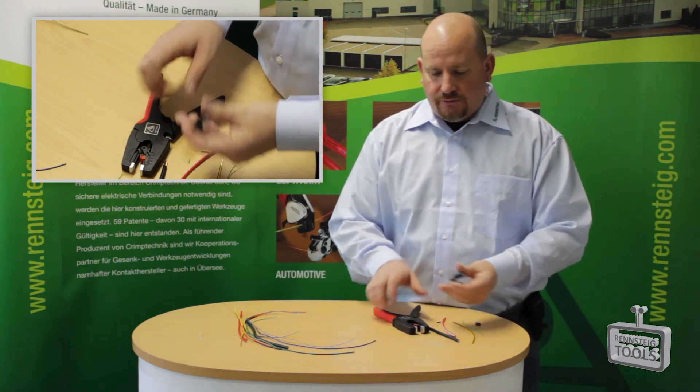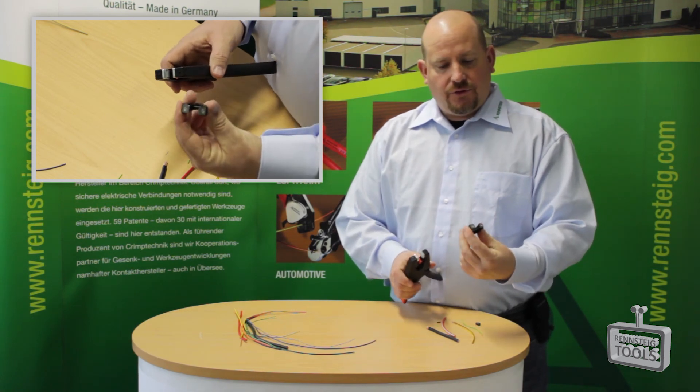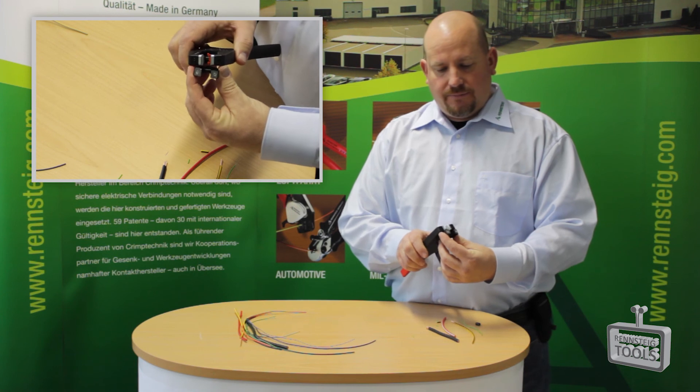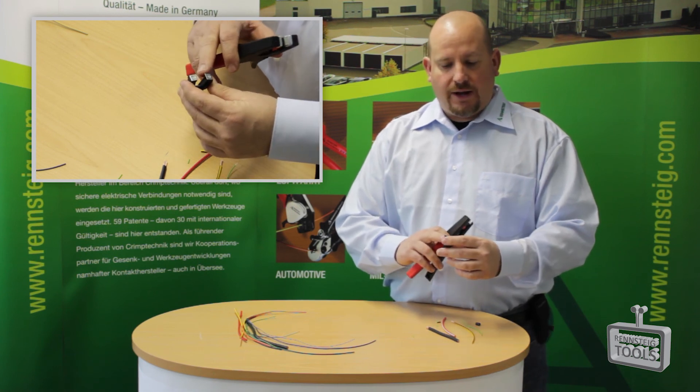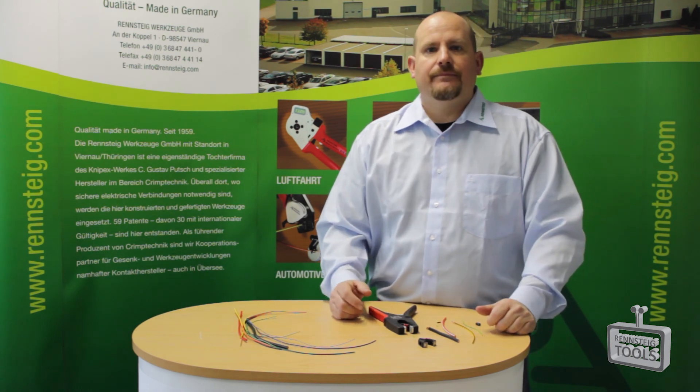Also, just in case the jaw wears out, you have a replaceable jaw with the cutting dies that you can replace when the cutting jaws wear out. Thank you.